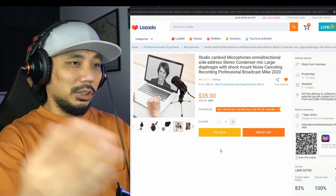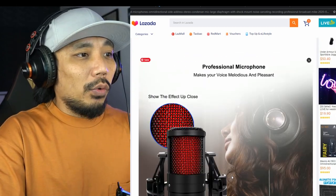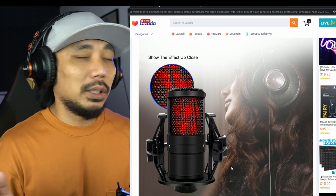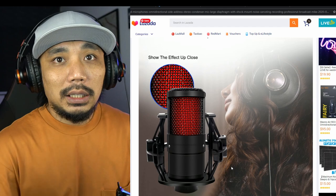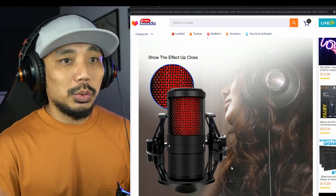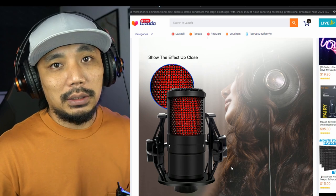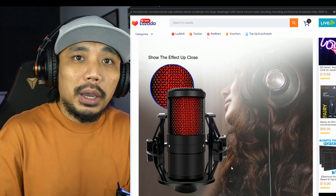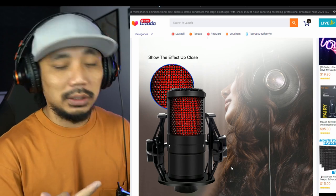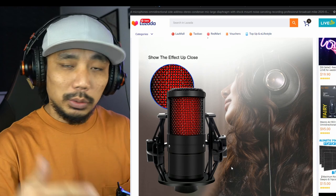These are usually just generic mics that get rebranded. I was looking for a cheaper option because we always want cheap deals that are actually useful, so I ordered this one. I want to see whether it's good, better, or bad compared to what I'm using right now — a Scarlet Studio 2i2 condenser mic. Let's unbox it and see what's inside.